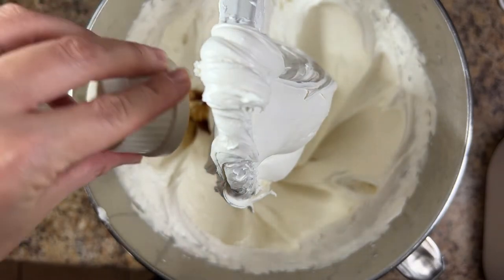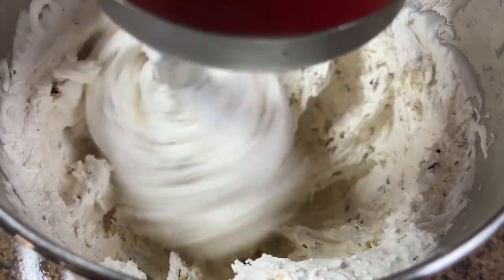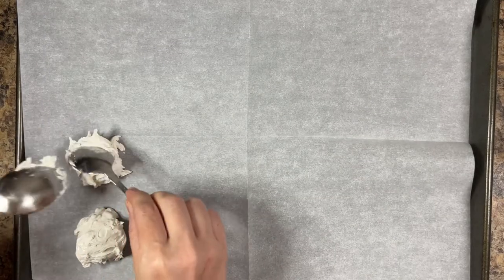Add 1 teaspoon of vanilla extract and 1 cup of chopped pecans. Mix on low speed until the pecans are evenly incorporated. Spoon heaping tablespoons of the divinity candy onto waxed or parchment paper.